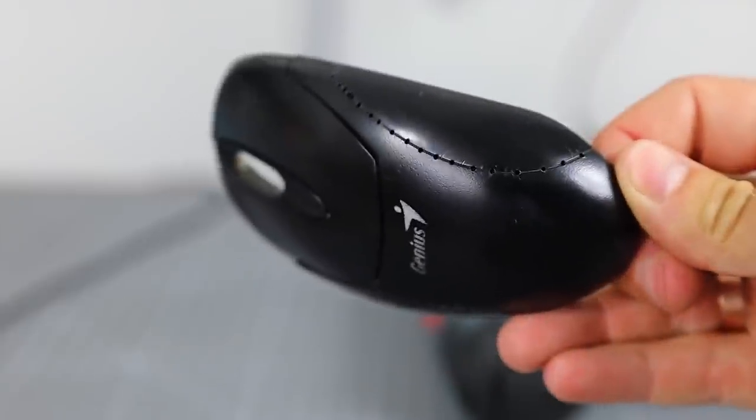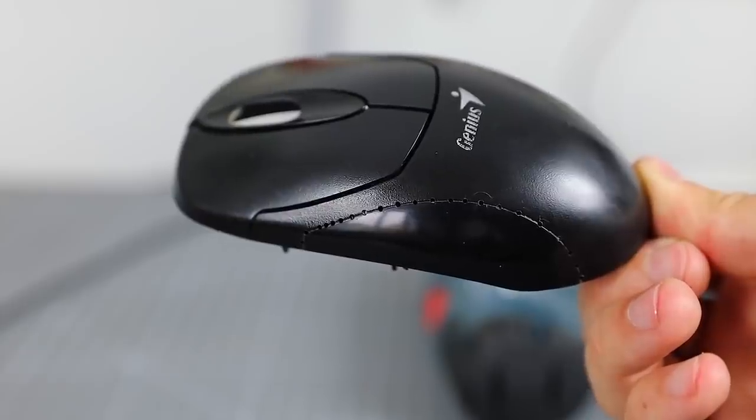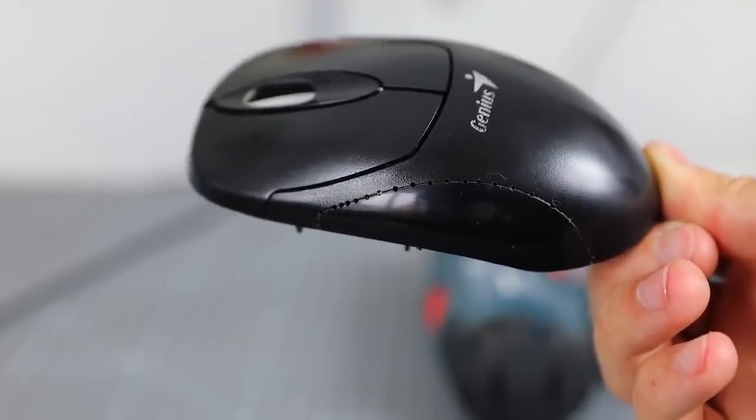Here's what we should get. We take a fiber optic thread, thread it through each hole, and glue it with thermoglue.